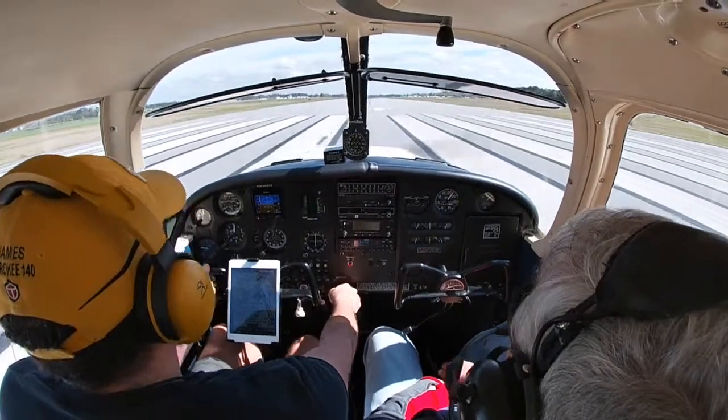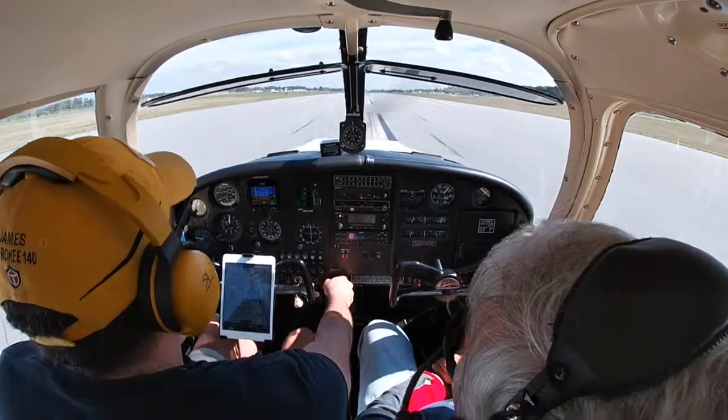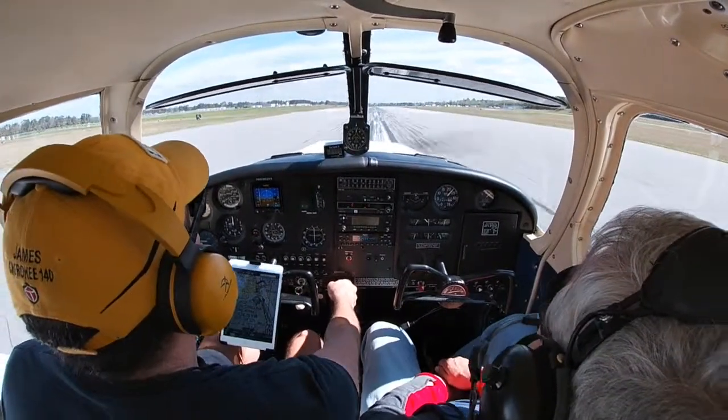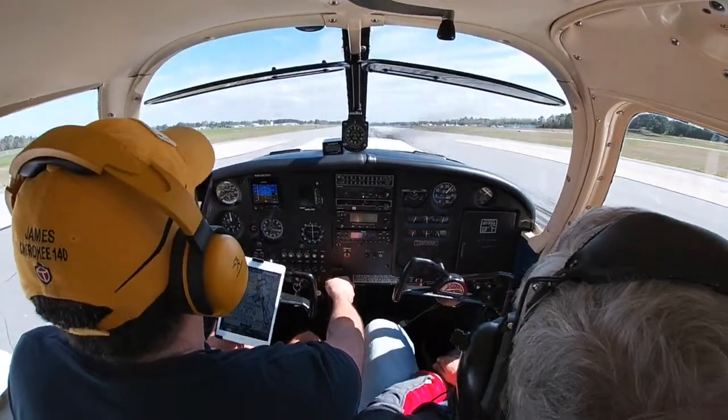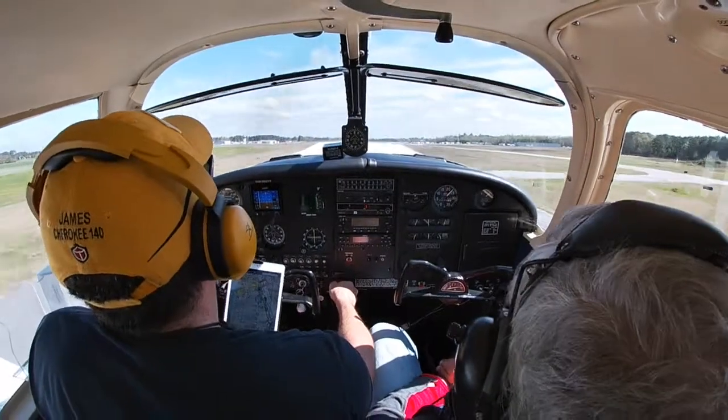Airspeed is alive. 70 knots — start rotating. And we're up, here we go!